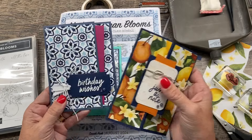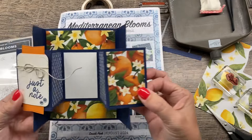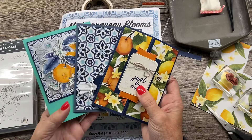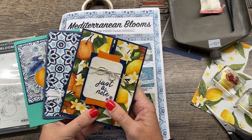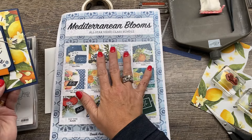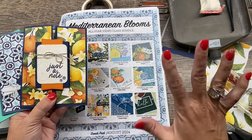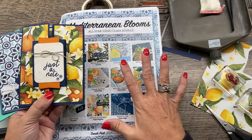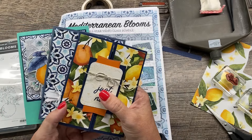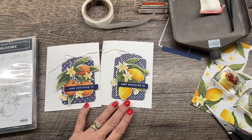I made these during my weekly YouTube Live, which is on Mondays. These three cards — you will get a card kit to create them. Look at this one, it's a fun fold, so cute. This is free with a $35 purchase in my online store. You can get some embellishments to go with it when you spend $75. And if you spend $50, you'll also get that Mediterranean Blooms PDF. Just such a good week to purchase this, and this bundle is one of my favorites from this catalog.